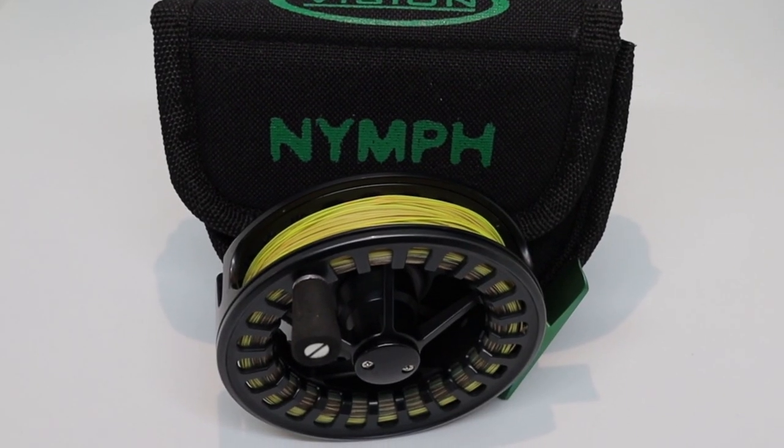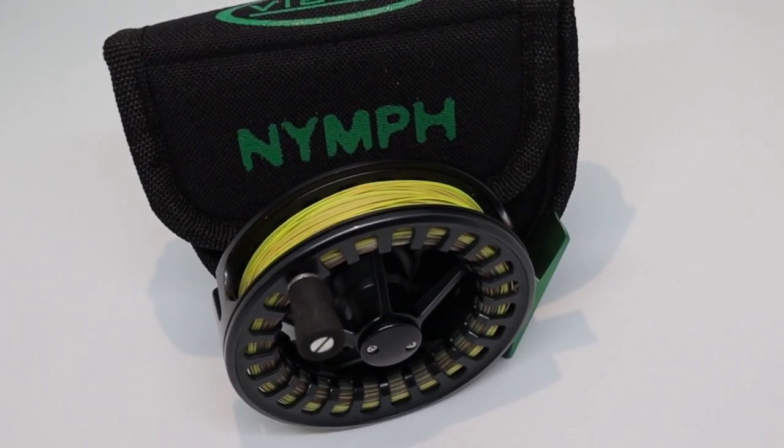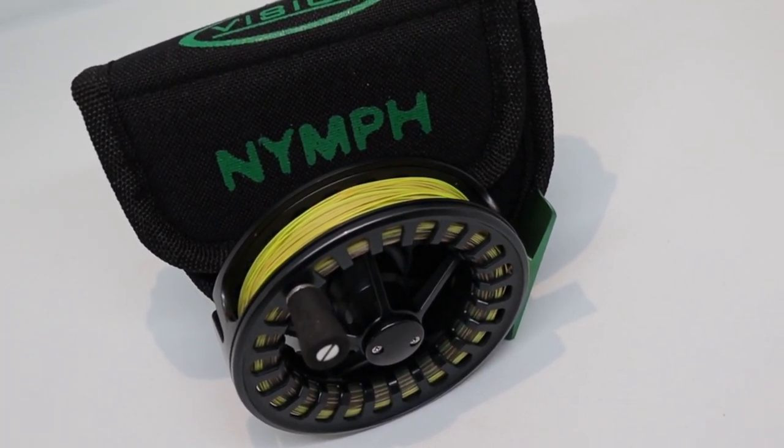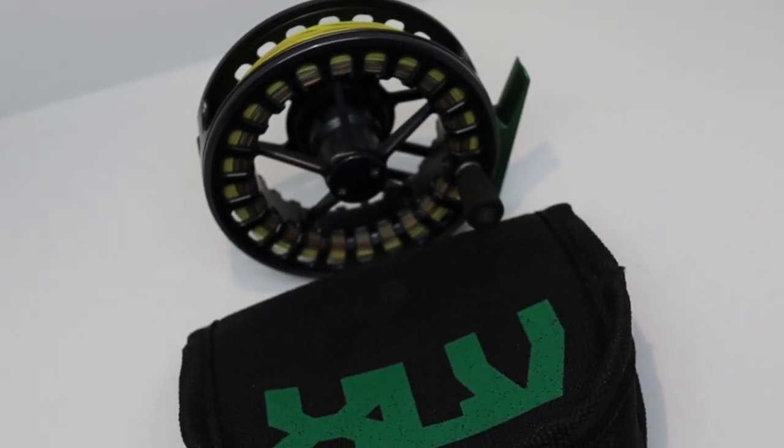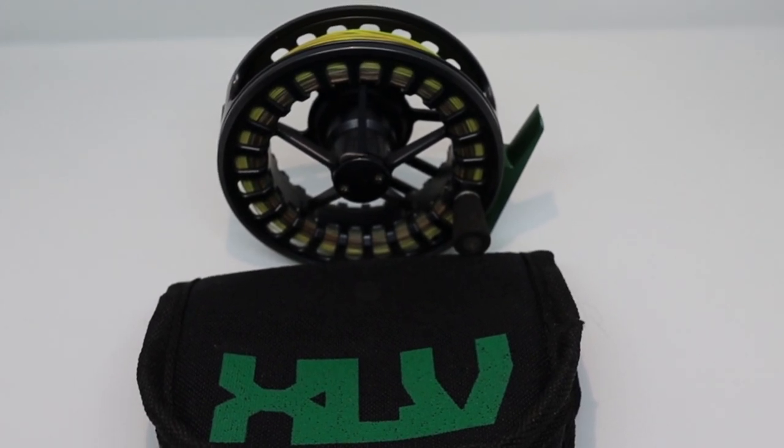XLV is a range of Vision reels, amongst which there are a range of custom reels for specific purposes, and this is one of those. What I've got here is the four-to-five nymph version. This has been designed with your modern nymph angler in mind — if you're using Spanish or French leaders, or maybe using some of the Euro nymph fly lines, which are on this at the moment. This reel has been designed specifically for those using modern nymphing techniques.